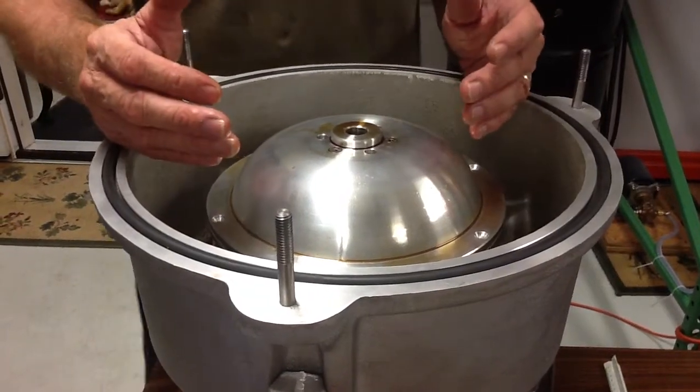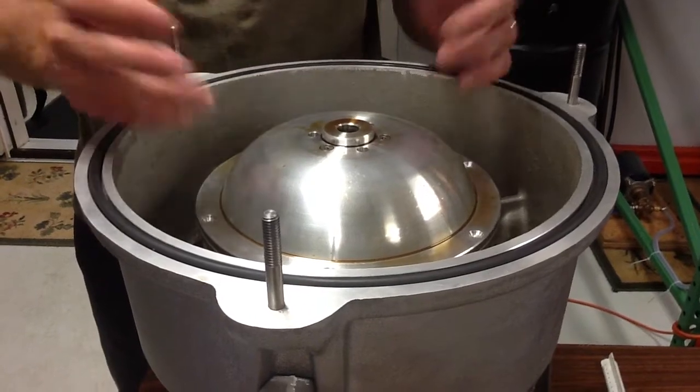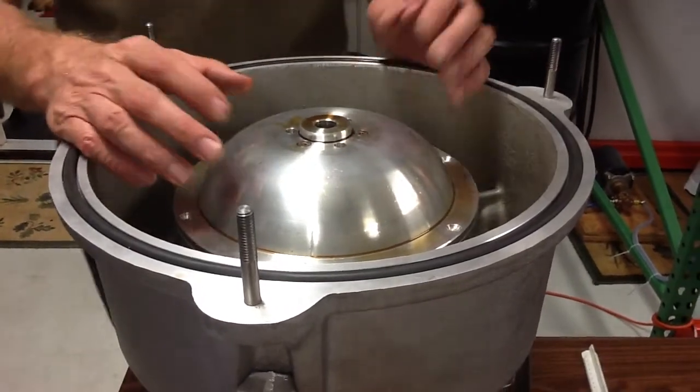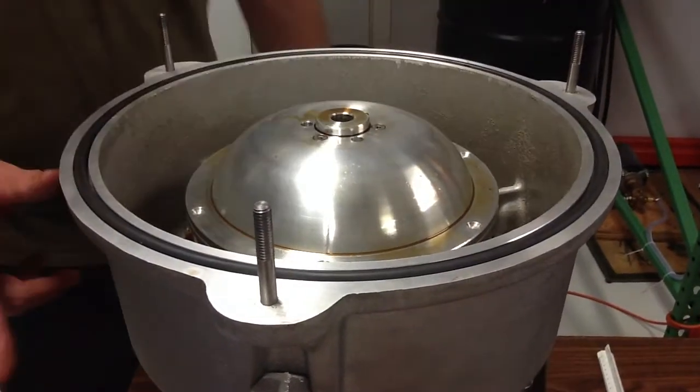I'm not an engineer, but I suspect there's less and less g-forces the closer you get to the center. How that affects anything, I really couldn't tell you. Again, this one holds just a little over half a gallon.